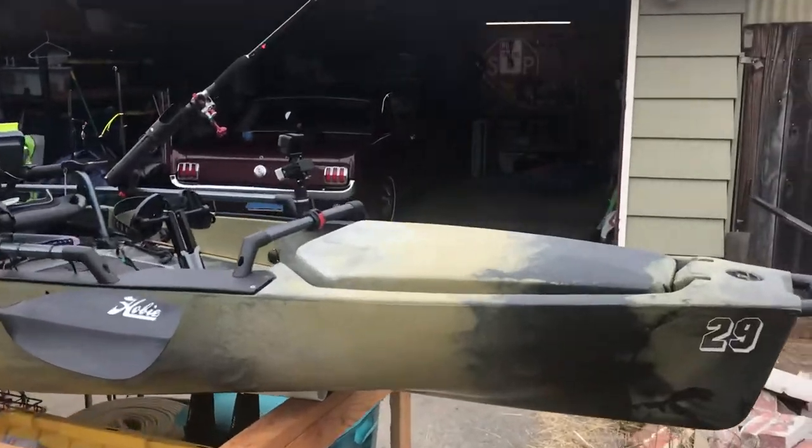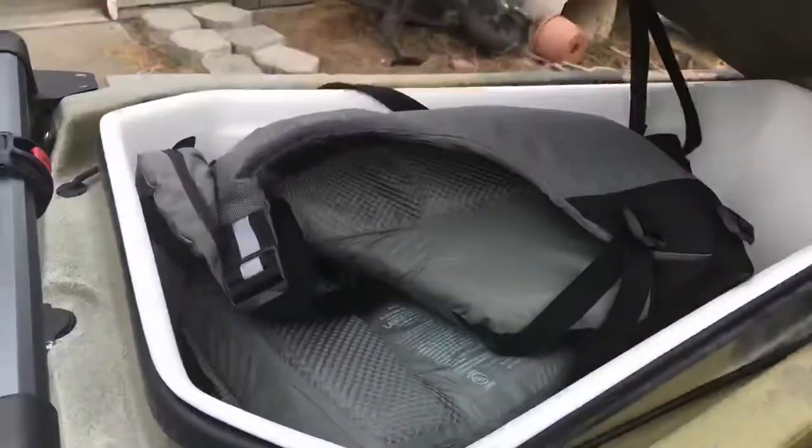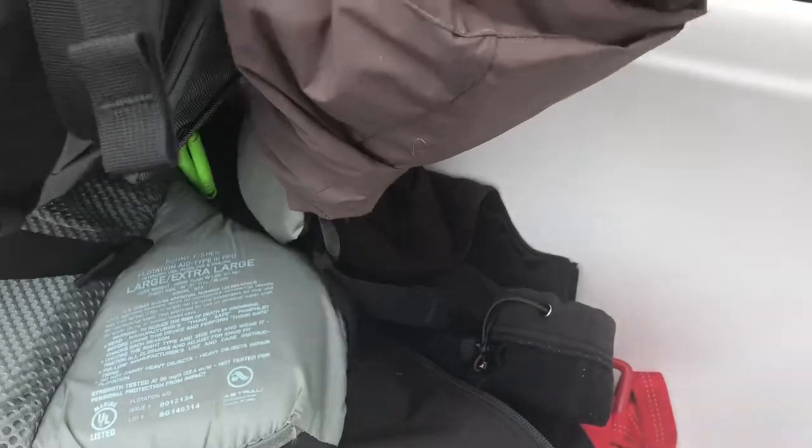We'll start at the front, inside the front hatch. When I'm not on the water, that's where I store my PFD, my dry pants, I've got a jacket in here, and my game clip.